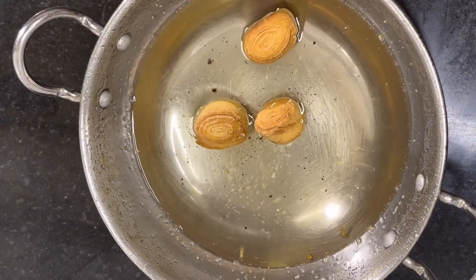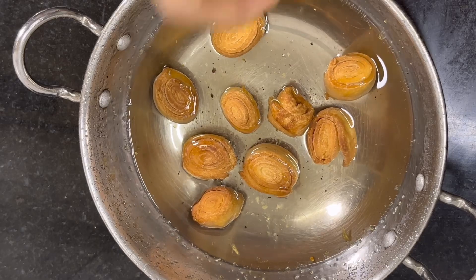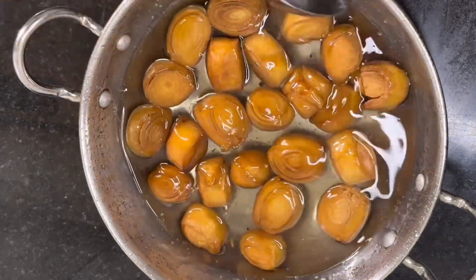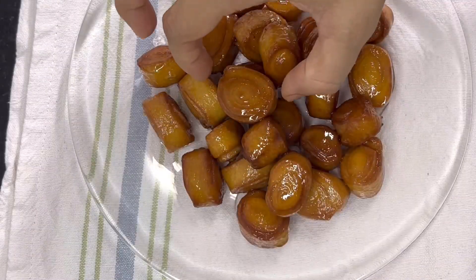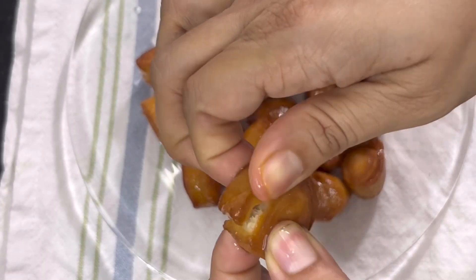After it has rested for about 10 to 15 minutes, start adding our khaja into the sugar syrup and keep it aside for about two to three hours. Our perfect, very tasty and beautiful khaja is ready!